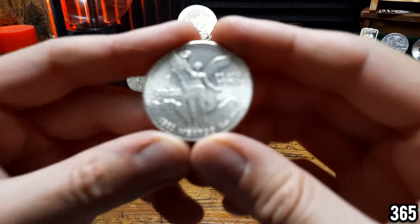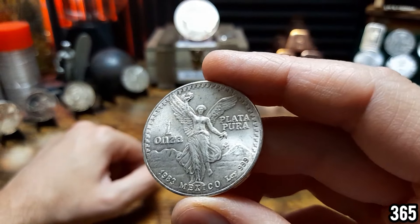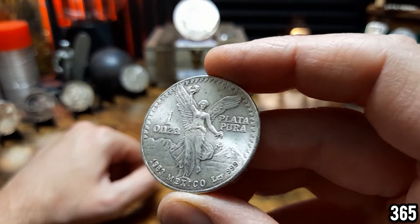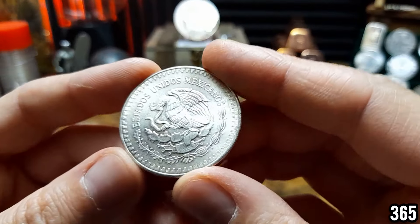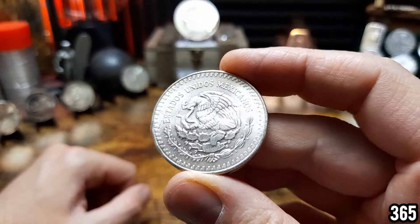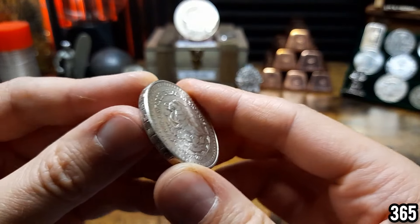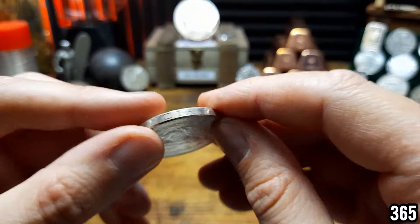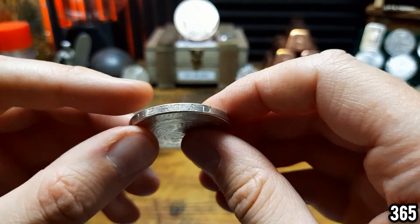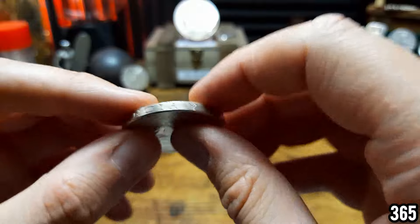Next we've got one of the older Libertads — the Type 1 Libertad. This is actually holding up really really well. This is three nines fine silver, and it always had more of a matte finish to start with anyway. In terms of the toning — the browns, purples, and blues we've seen on some of the other coins — this just does not have it. Really holding up nicely.